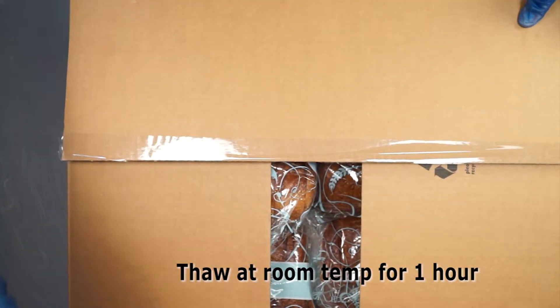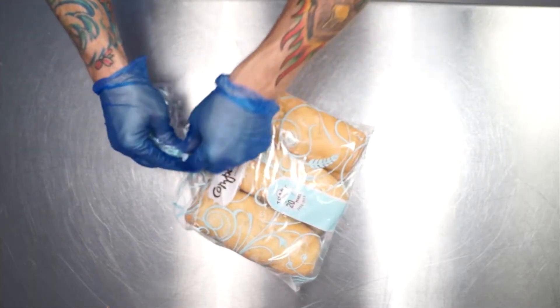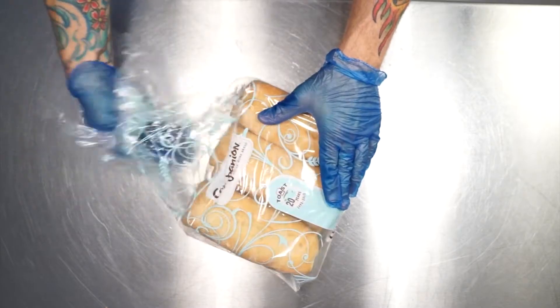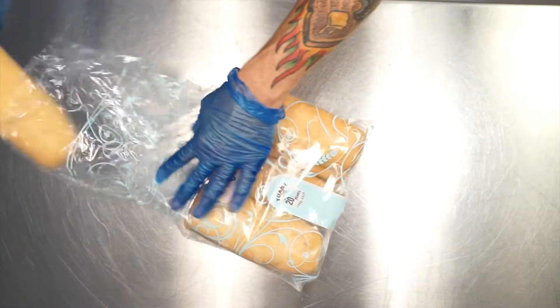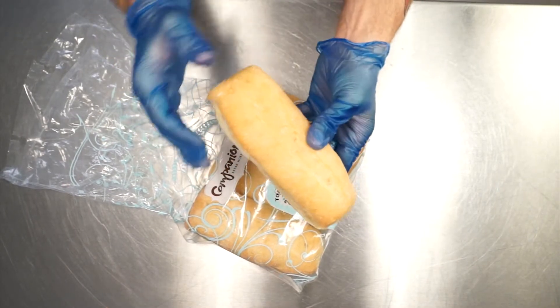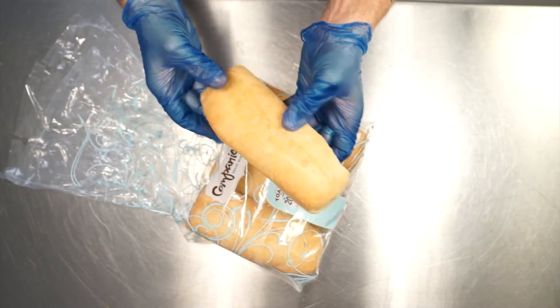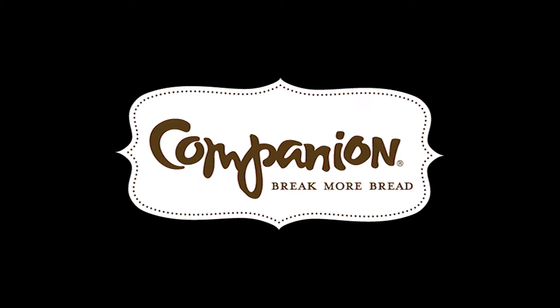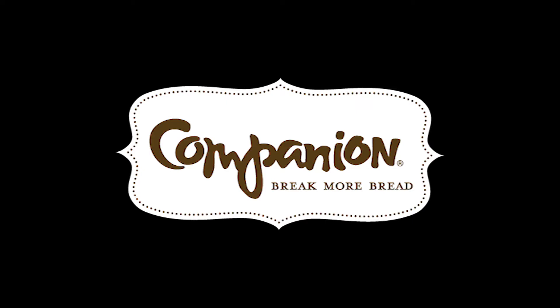In addition to the sliced deli breads, we're also introducing an Italian sub-bun, a 7-inch sub-bun. Those are going to come in packs for you. You're going to take them right out, thaw, give them a nice slice horizontally, loaded up with beautiful fresh ingredients, make your sandwiches, and you're ready to go.